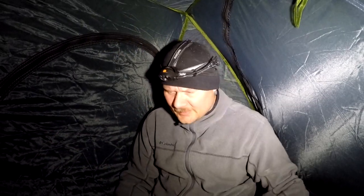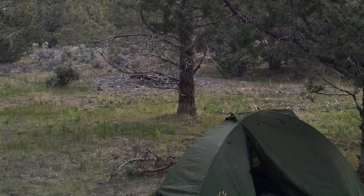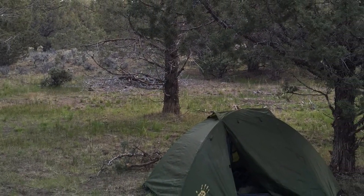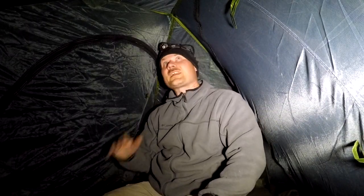Hey guys, I'm in the tent tonight and so far I really like it. Lots of headroom and I've got gear storage on the back side. See there, I've got all my gear. Works well. I actually had a large extra duffel bag for this trip. I really like this tent. I like the OD green — blends in with the background.